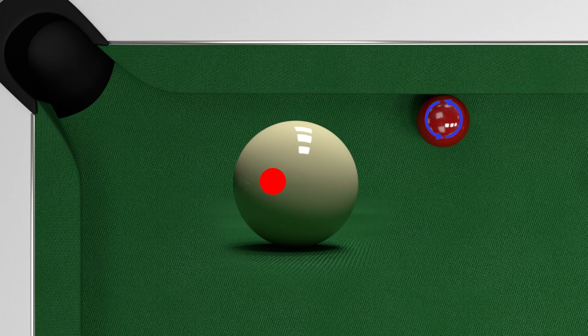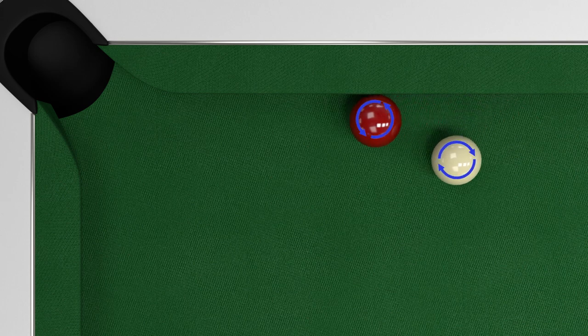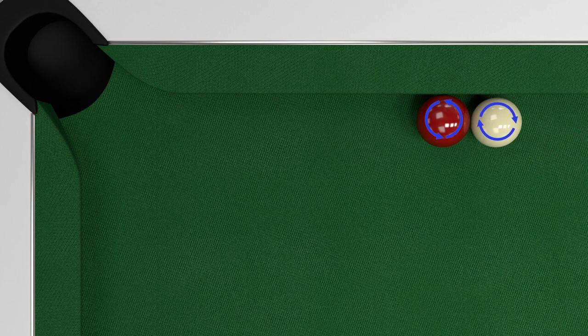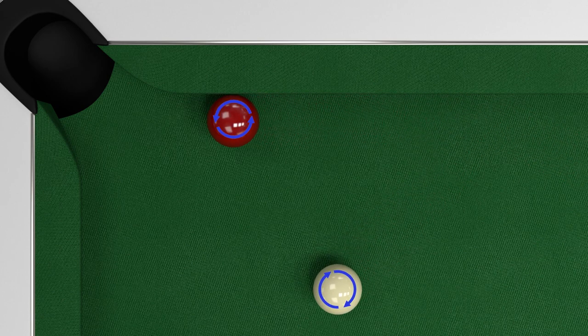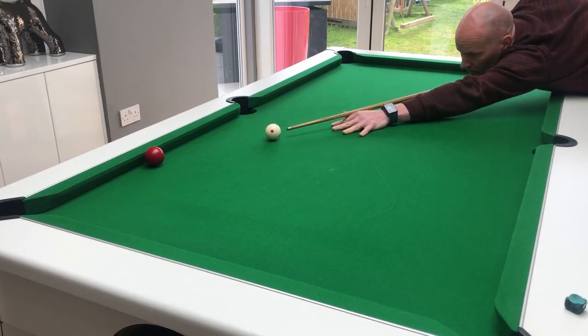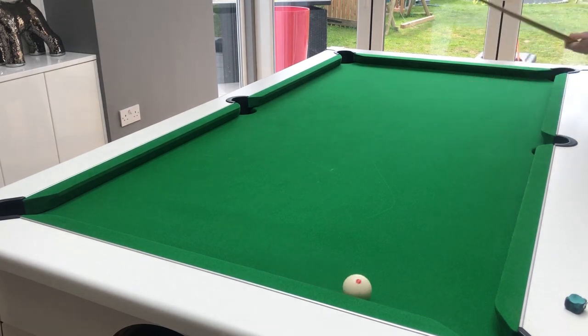Running side is when you strike the cue ball on the side furthest from the cushion. When the cue ball then comes into contact with the object ball some of that spin is transferred. This is effectively like a very soft swerve shot, pulling the object ball into the cushion as it travels down the rail. It also helps when it hits the far jaw of the pocket because the spin then pulls the object ball into the pocket.